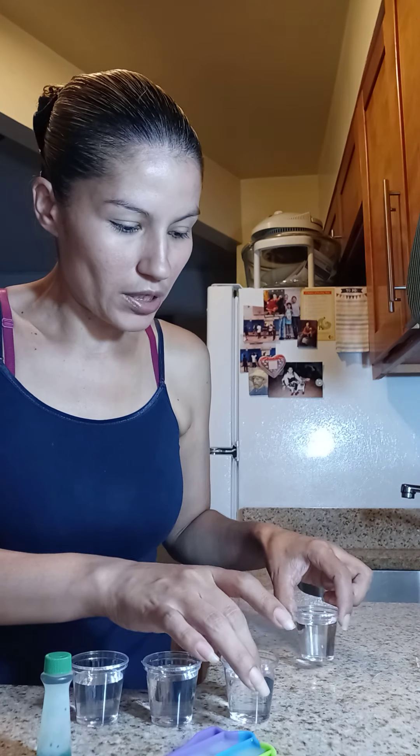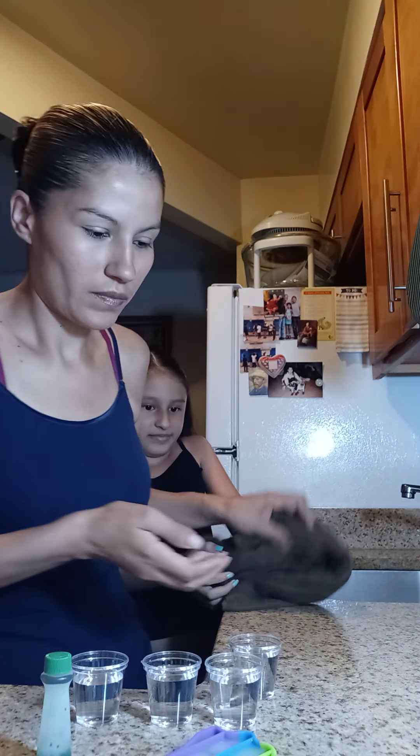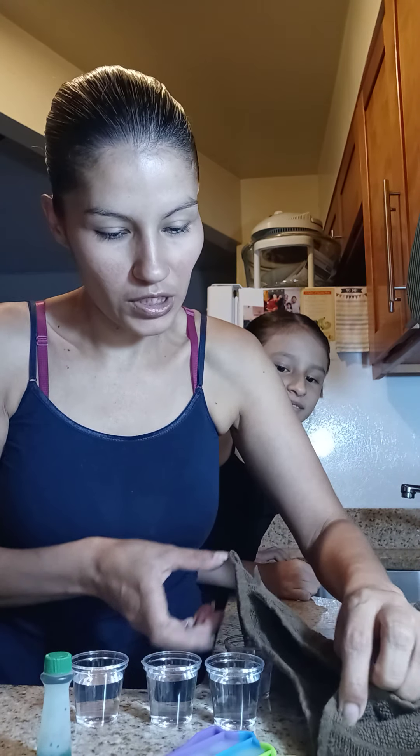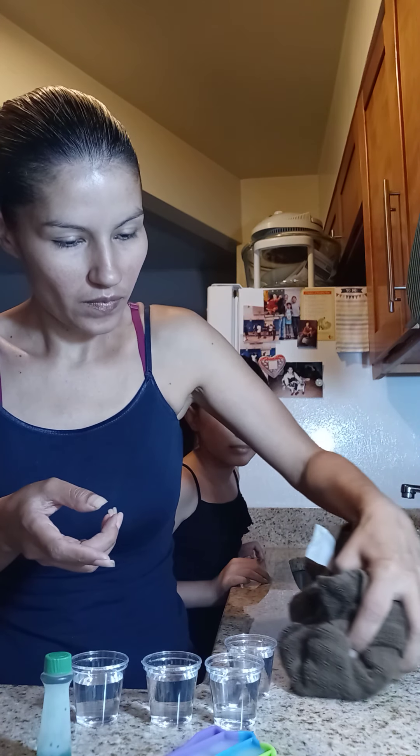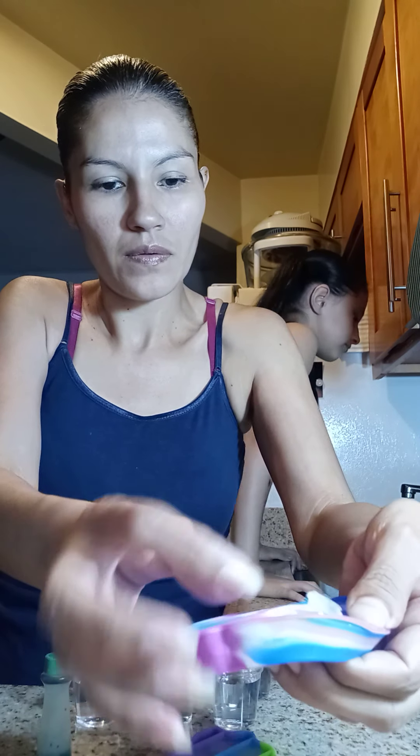Go get the brown towel, quick. This is why there's got to be an adult always on this stuff. Okay, so you could tell the difference between the ice one and that right there.